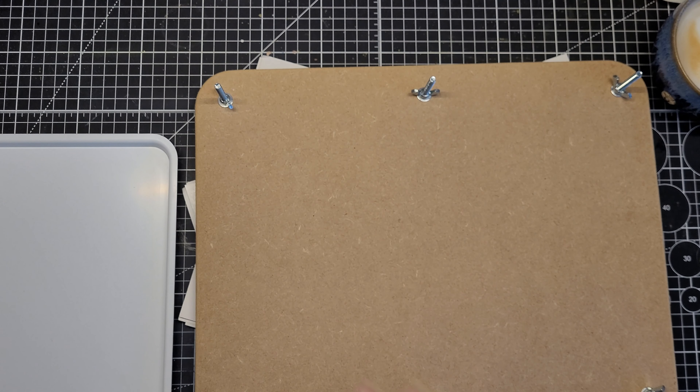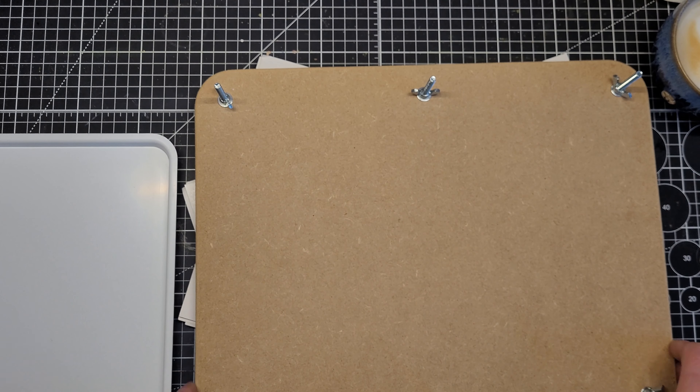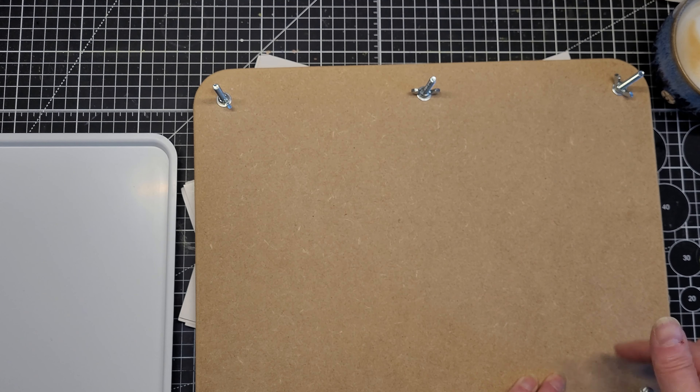Hello everyone, it's Kirsten here. I was going to open this up — this is my flower press — and I suddenly thought, well, why don't you just do it for your YouTube channel. I've no idea if any of you are into it.